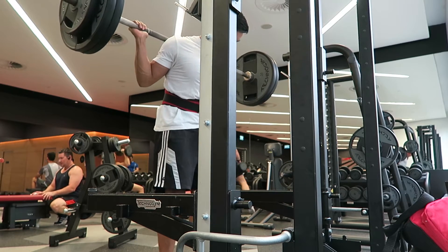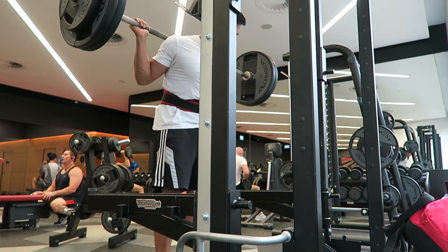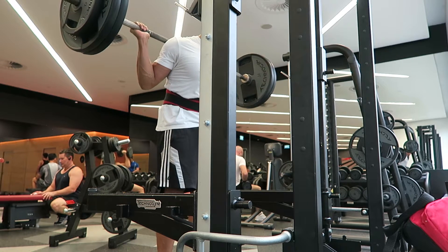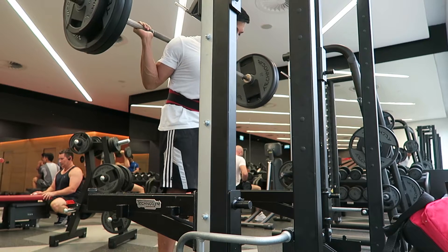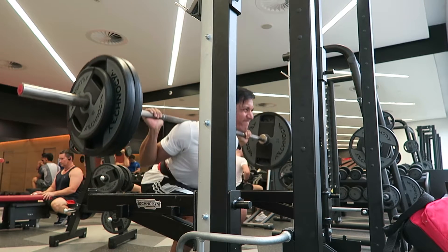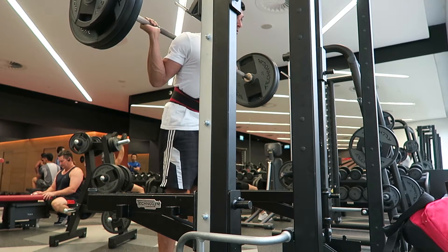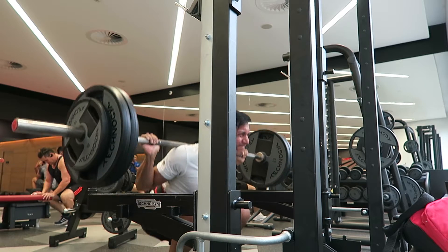Today I was doing my heavy legs and abs day, using around 80% of the weight I normally do because I've been having issues doing squats lately due to pain in my back, hips, and right knee. I wanted to give it a go because I was feeling okay at the start, but then as I was warming up I felt the pain in my knee come back.